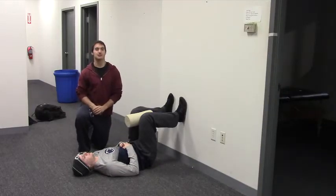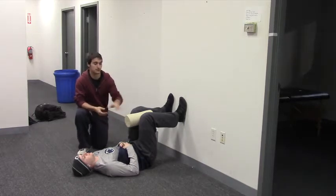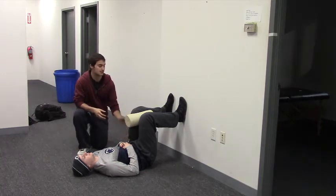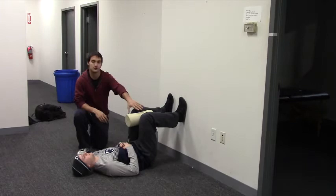This is the 90-90 hip lift with passive AFIR. To set up here, Peter's going to be in a 90-90 position with a foam roller between his knees — 90 degrees at the hip, 90 degrees at the knee, feet flat on the wall, foam roller in between the knees.